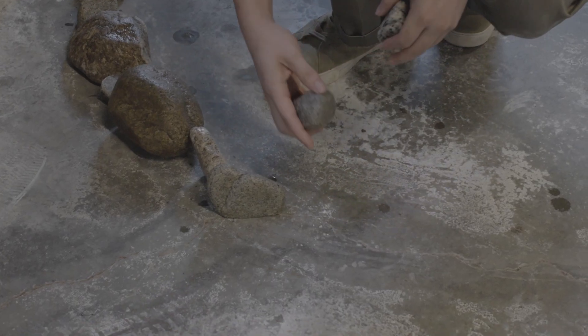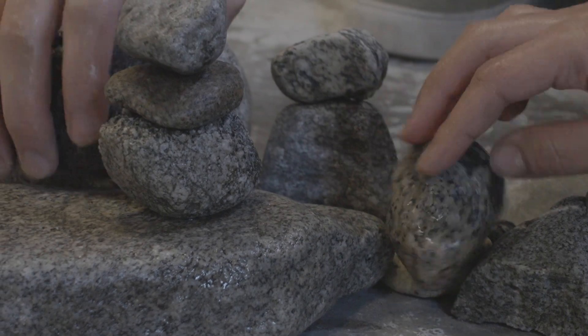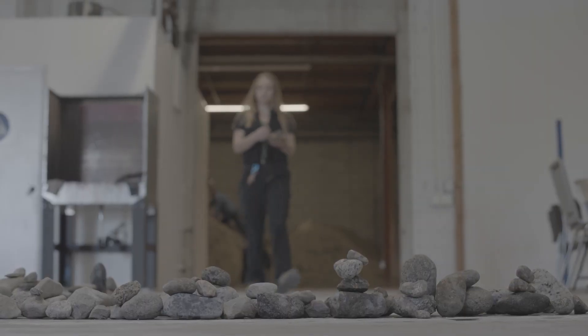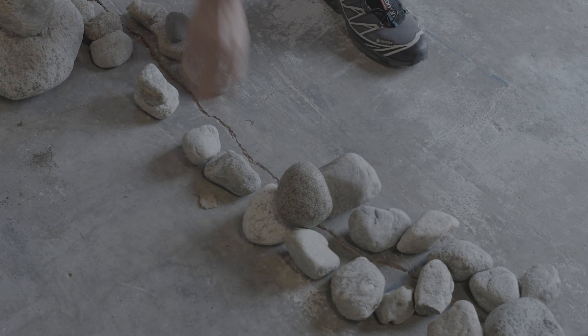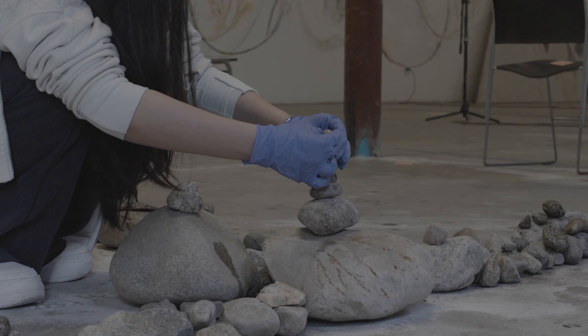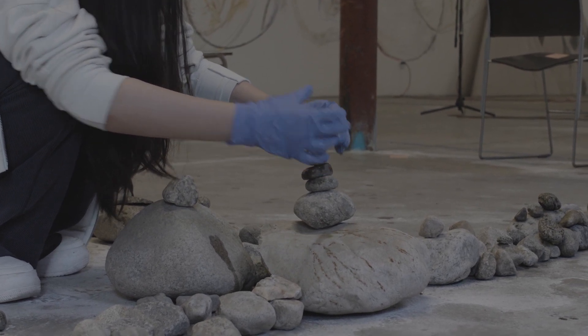So let's work with the cracks. How do you make work that can transfer for many generations? The thing about working with stones and rocks is imagining the life of each of those rocks and the world that they inhabited.